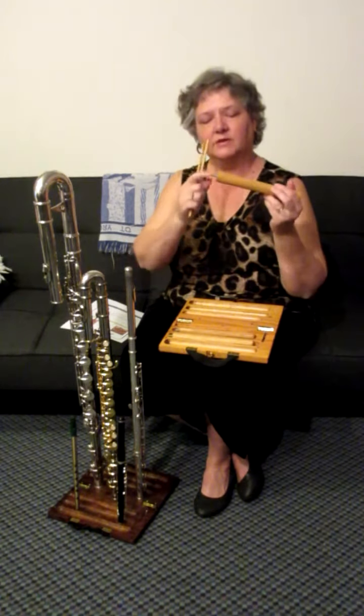Each one of them is handcrafted, and it goes right into my gig bag — nice and easy. I'm not looking in the bottom of my bag trying to find where's the flute stand. It's right here.